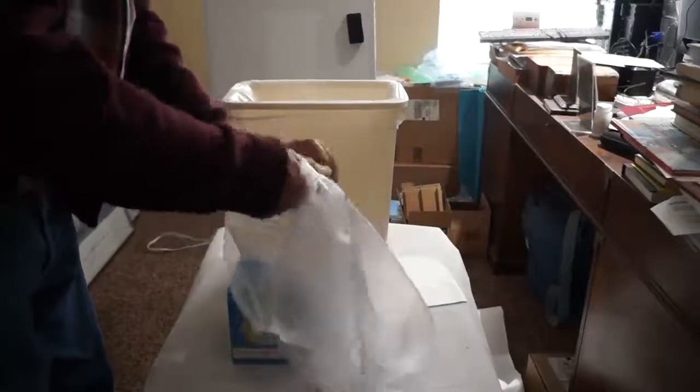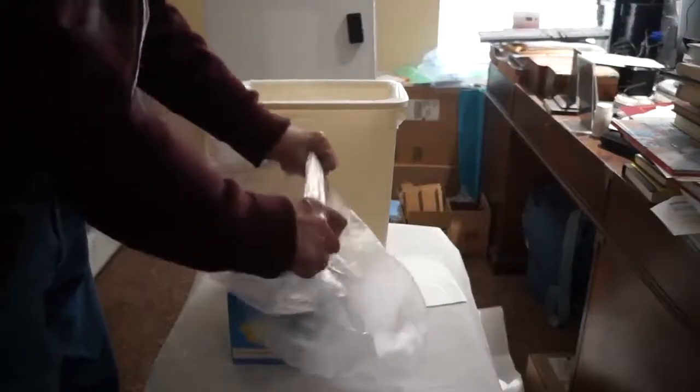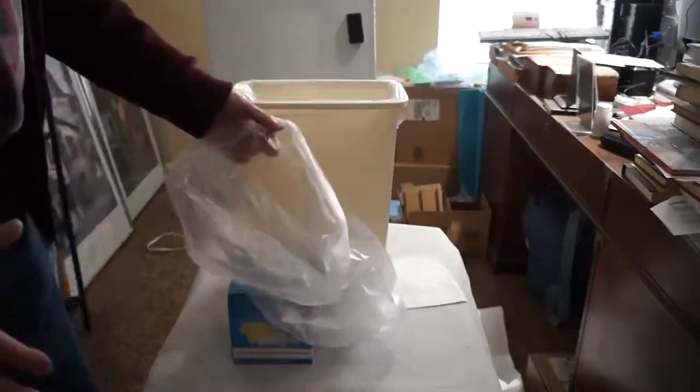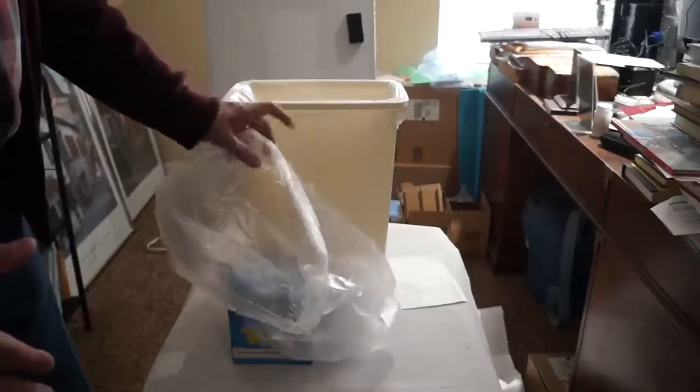These are clear. They're nice and strong — they're not going to tear easily, and they're odorless. I hate bags that have any odor to them, and these are odorless.